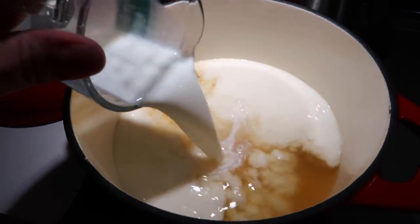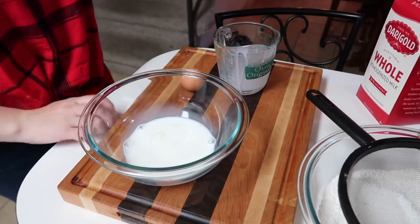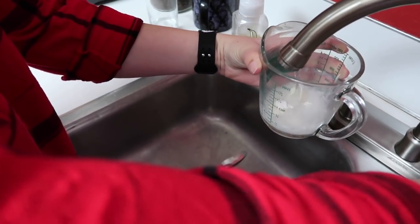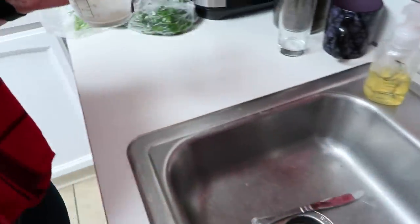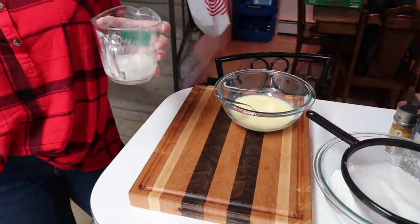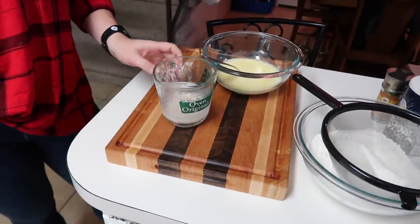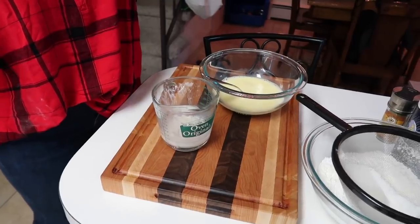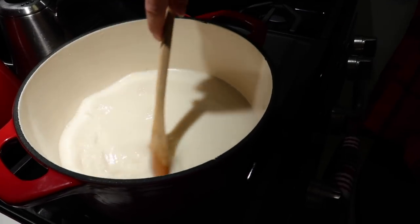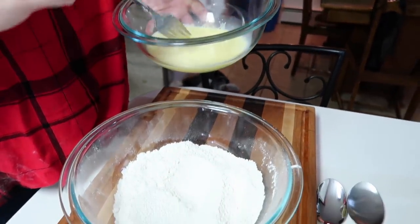Now we're adding a cup of half and half into the chicken stock. In a separate bowl I've got half a cup of whole milk, and we're going to add two eggs and whisk it together. Then there's a quarter cup of water with two tablespoons of flour — because we're going to make a slurry. A slurry will thicken up our sauce in the stockpot. I don't think I've ever made a slurry before. Usually they use cornstarch, but this one uses flour. In goes the slurry.